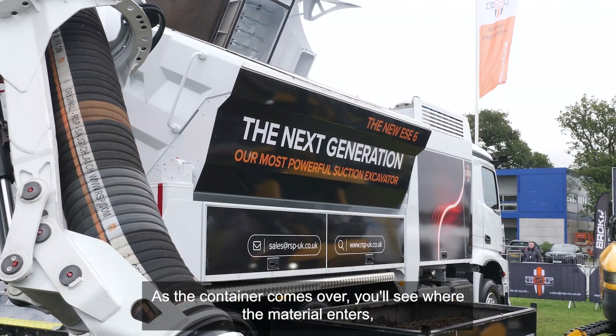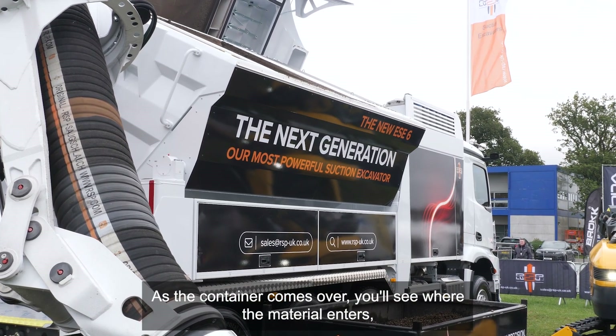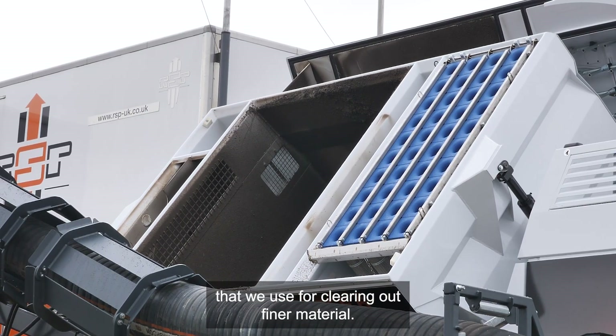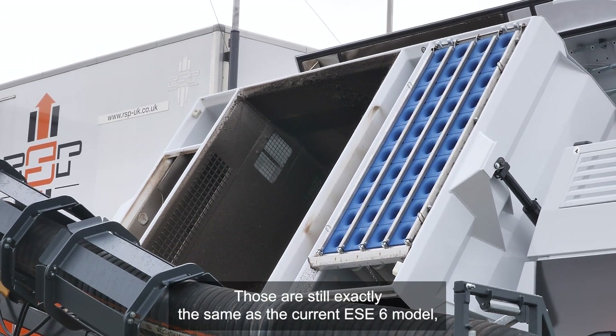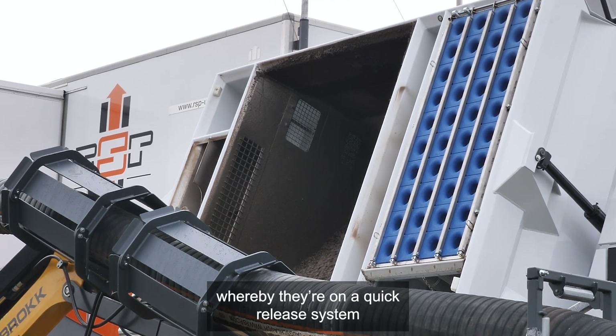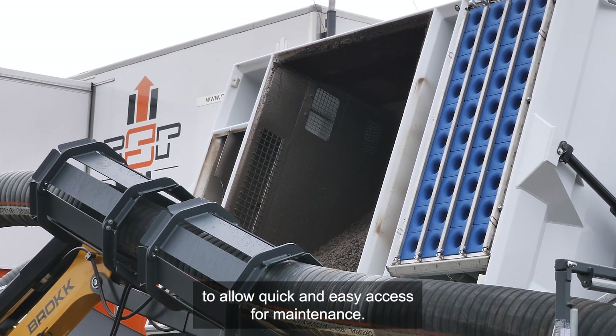If the container comes over you'll see where the material enters, and you'll also see down the front the 40 filters that we use for clearing out finer material. Those are still exactly the same as the current ESC6 model — on a quick release system to allow quick and easy access for maintenance.